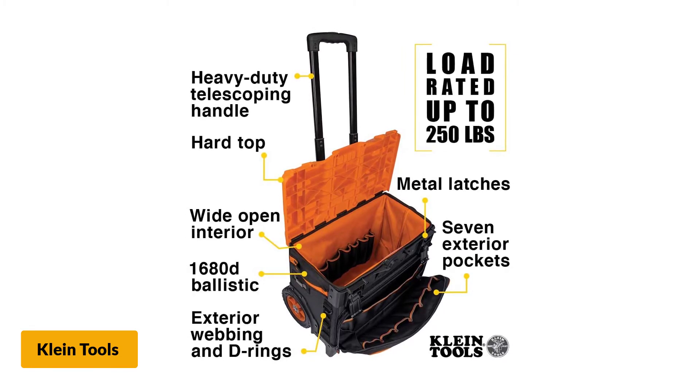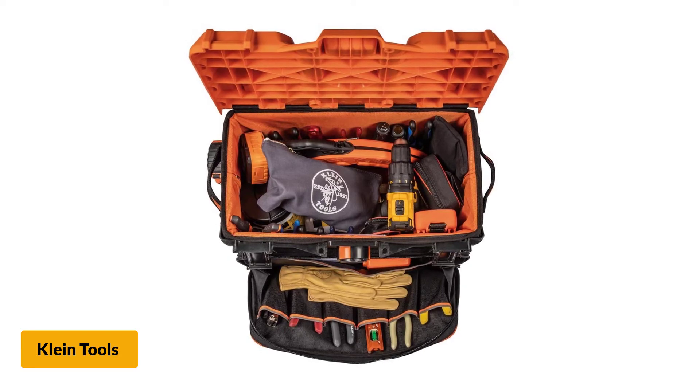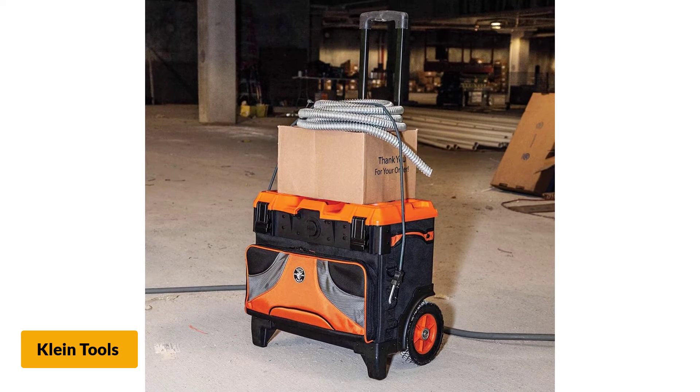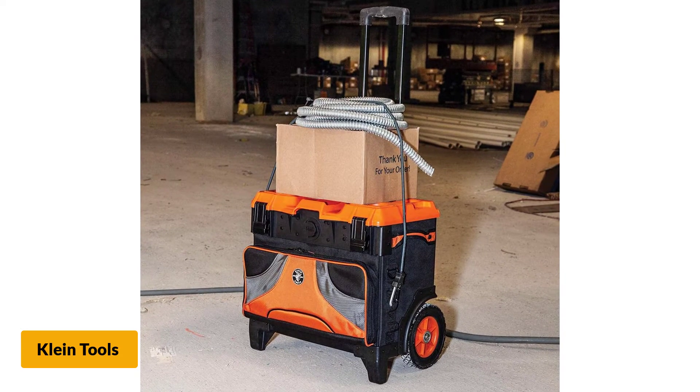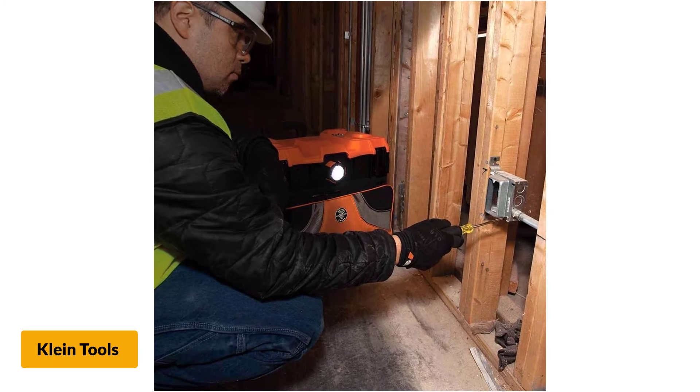There are 19 pockets in and out of this rolling tool bag that help with easy organization of smaller items. On the job site, you can enjoy easy maneuvering with the telescoping heavy-duty handle. It is also possible to add accompaniment and bungee cord connections with the help of D-rings and exterior webbing. For keeping the lid closed, it features metal latches.